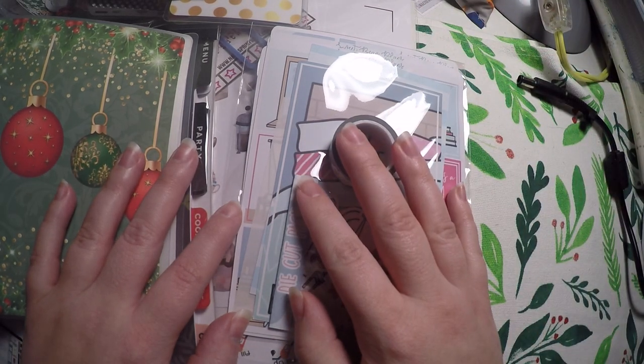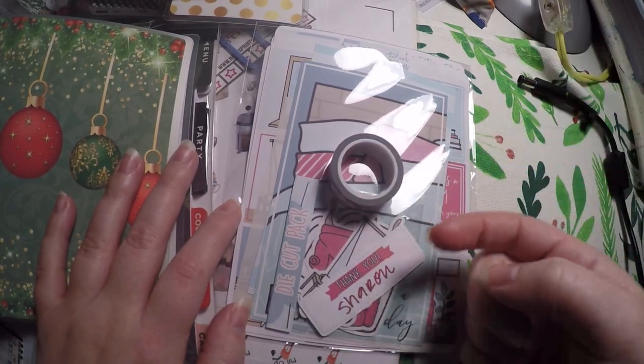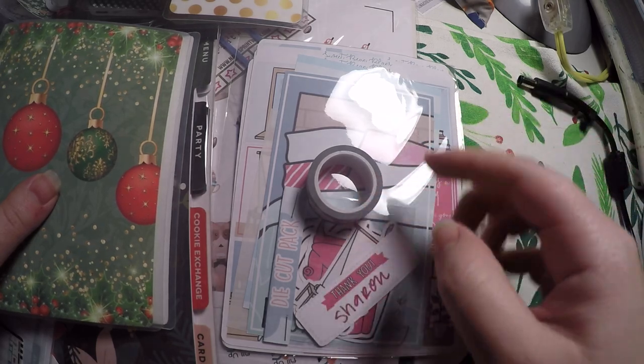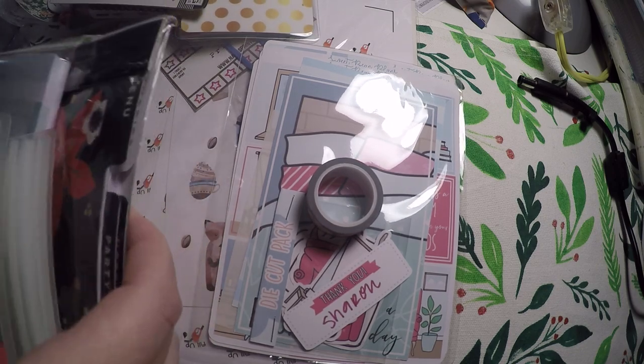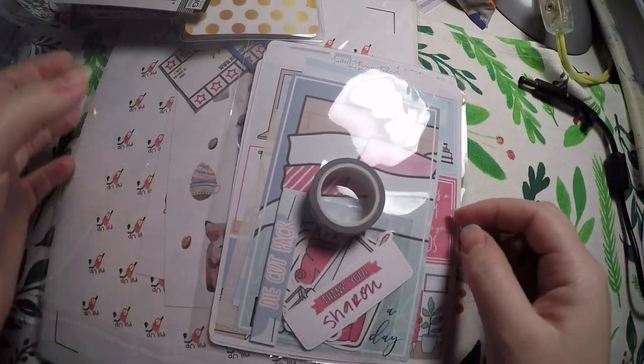Hi everyone! Thank you so much for checking out Crafty Little Rosebud here on YouTube. Today we've got a haul from various shops. As always, check out the description below. I will have links down there to each of the shops, my social media, and any referral codes, discounts, or PR codes as well.